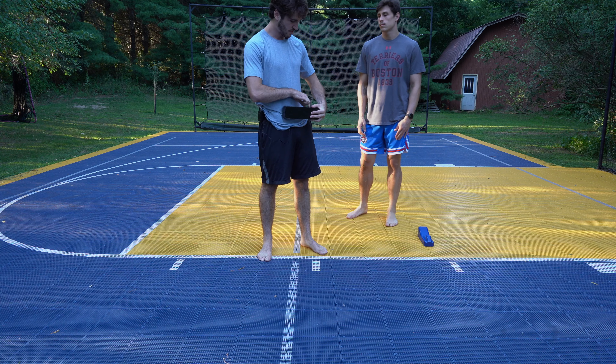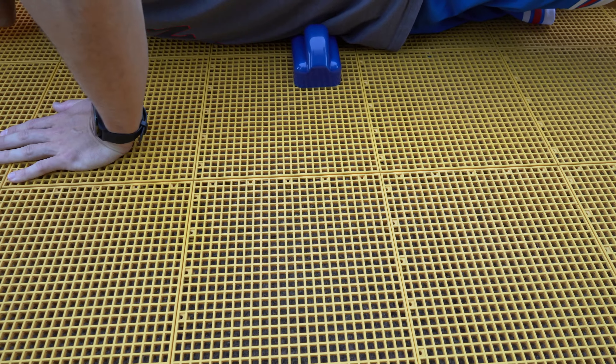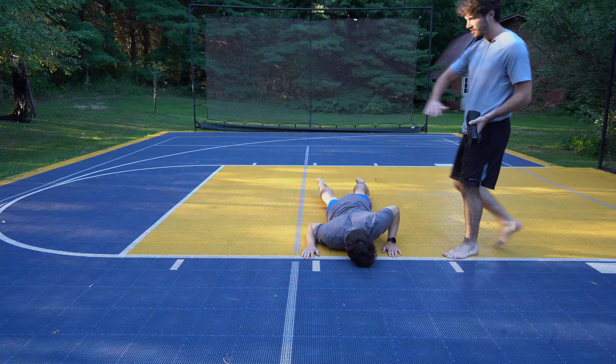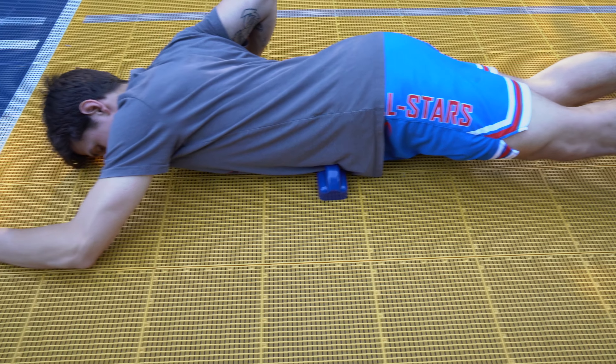We're going to be laying on it like this, and there shouldn't be much pressure over here because this should be doing all the work. Quinn put it right on that psoas muscle. As you can see, he's leaning his body more towards the ramp portion because that's what's going to be actually doing the active massage work.